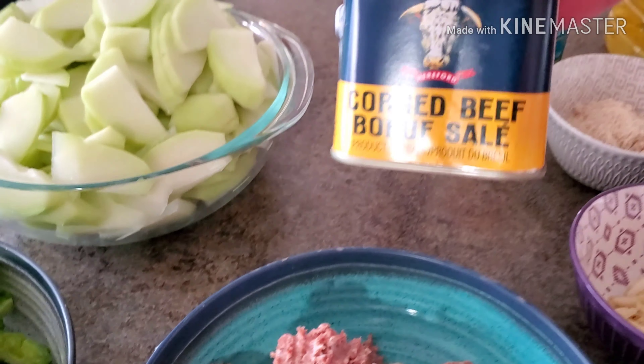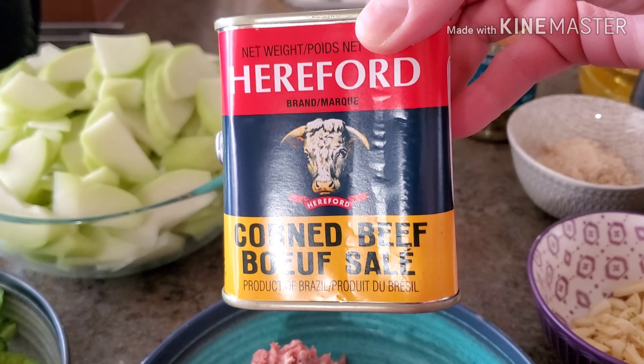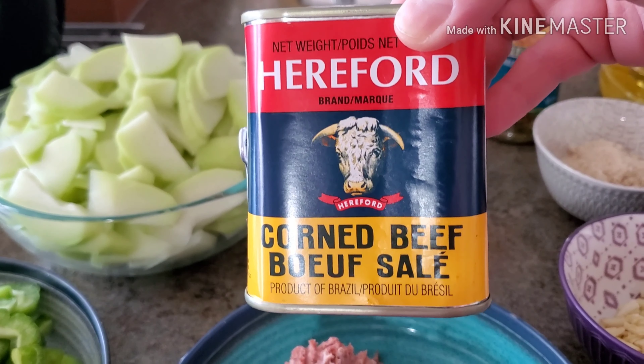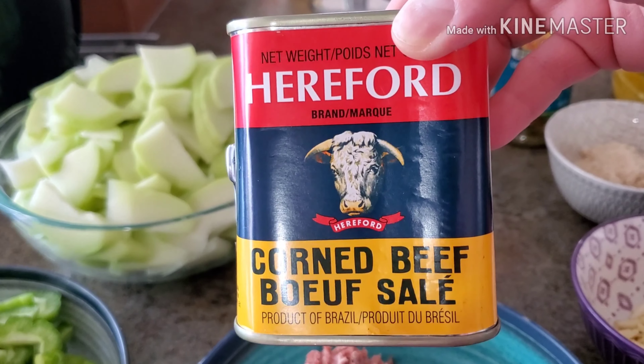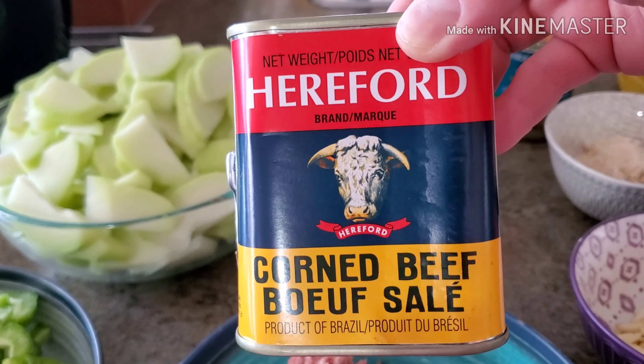The corned beef that I'm using for today's dish is this one over here. This is not sponsored. So if there's any one of you that works at Hereford, maybe you guys would like to sponsor my videos. Thank you.